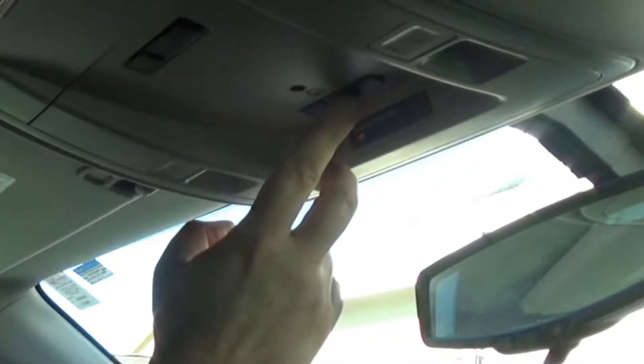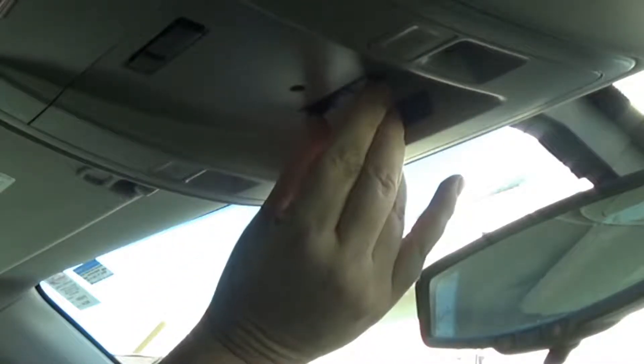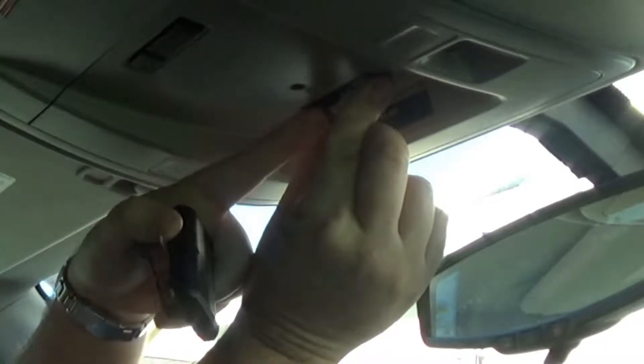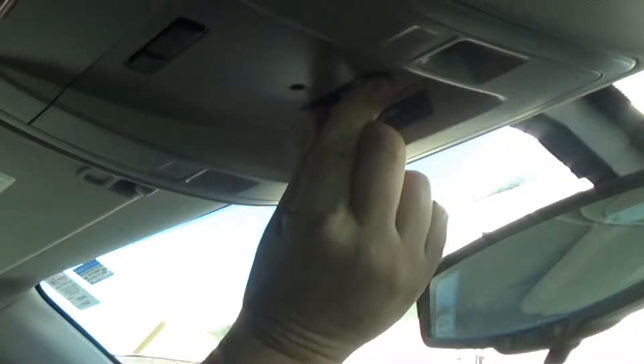To erase any previous settings, push and hold the inside and outside buttons. There will be a light in the little house icon up here. Once that light begins to flash, the settings are cleared.